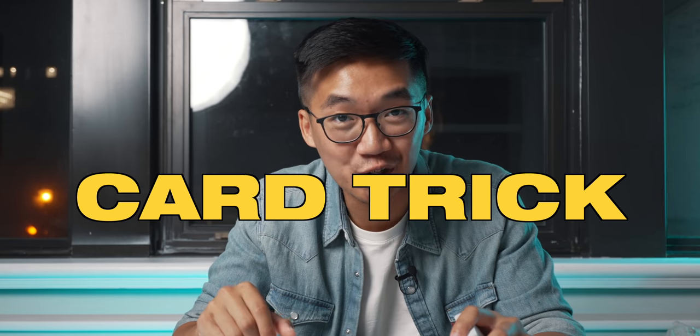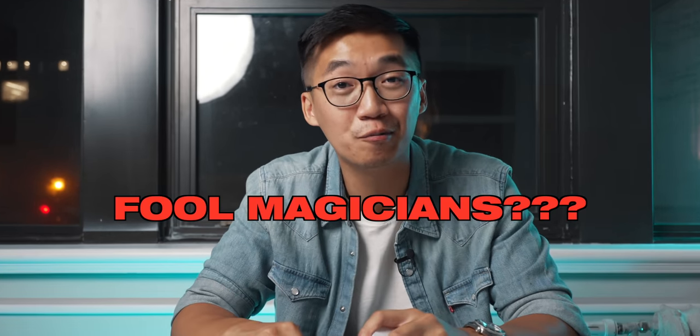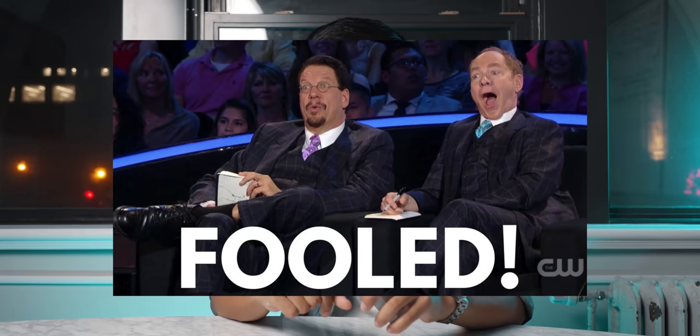Today you will learn a super original card trick that could potentially even fool magicians. Now could it fool Penn & Teller? I don't know, but I will let you try it out because I'll show you exactly how it's done. Let's get into it!